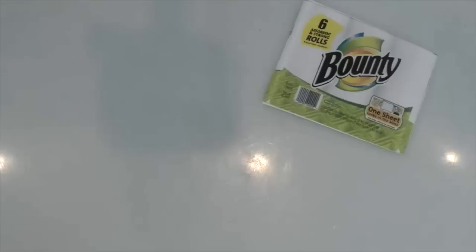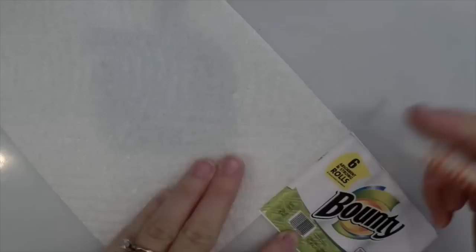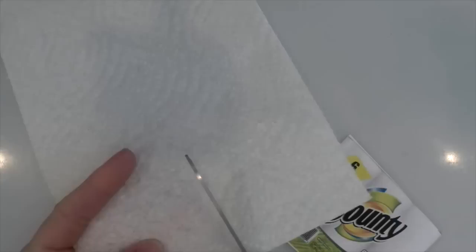You're going to start by cutting out all of your printables. Once you have those cut out, you're going to place one next to the paper towel to measure how big you need your rolls to be. Then cut them into strips.